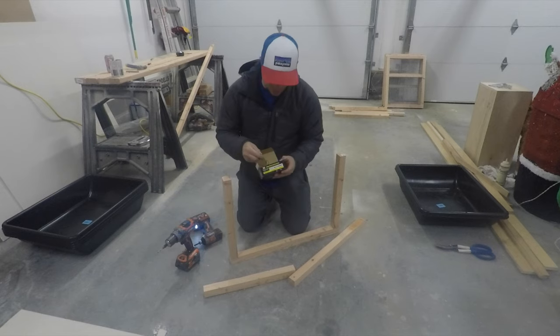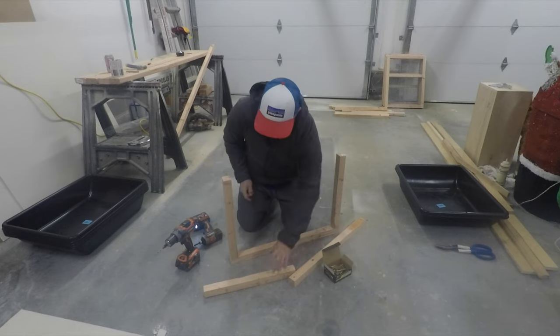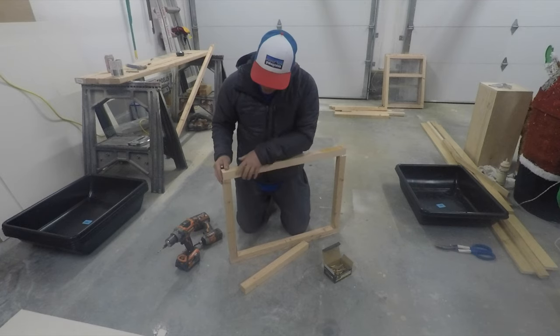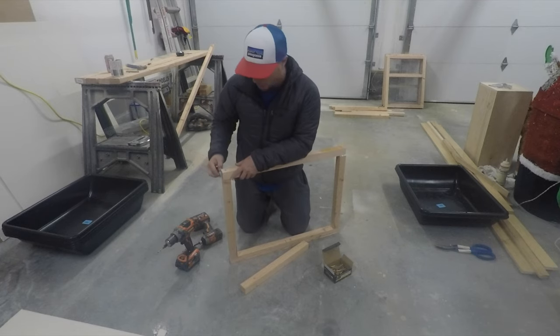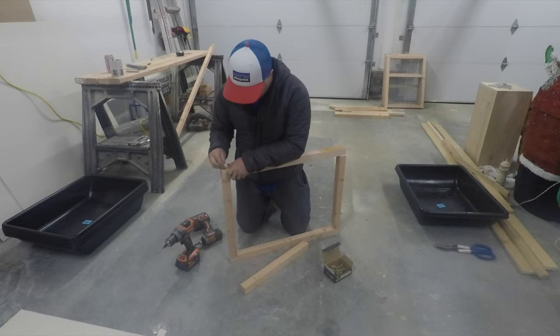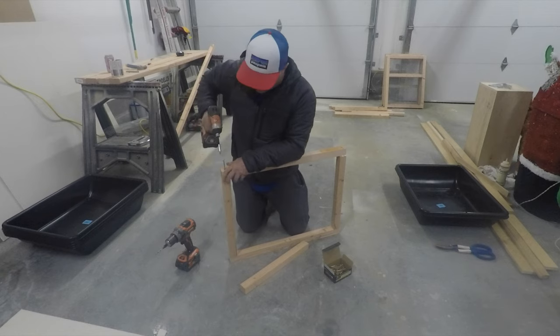I'm using these construction screws — they're two and a half inches. We bought the two-and-a-half-inch screws not only so we could use them here, but we can use them in the next step as well to fasten the legs and the slides onto the rodent rack.